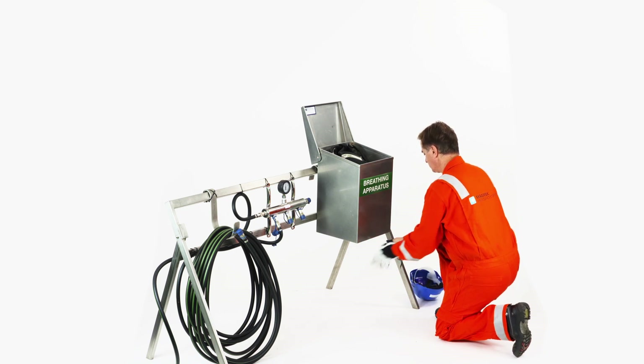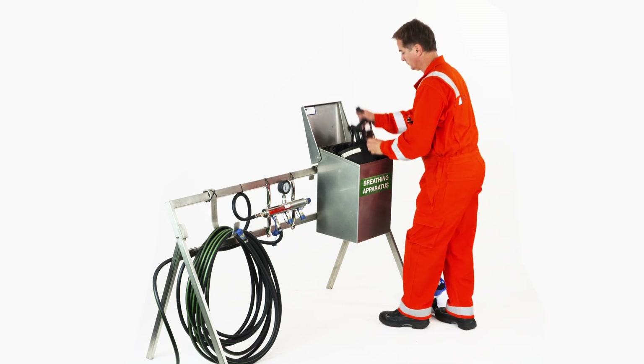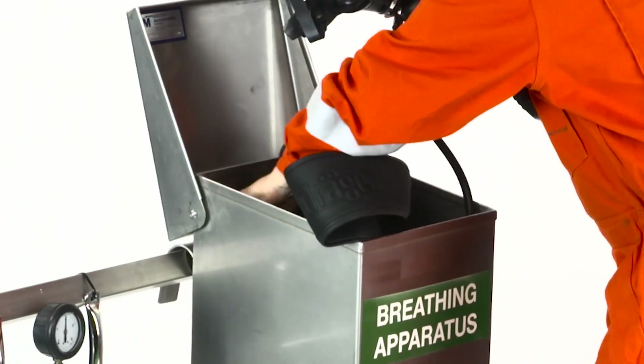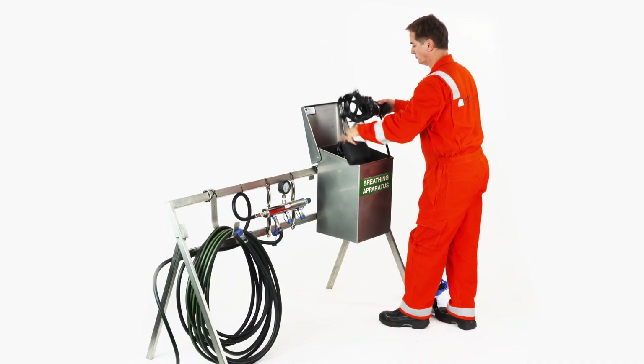Pick up the face mask with the neck strap in your right hand. Press the green reset button on the lung demand valve. Open the cylinder and check that the equipment is pressurized. Cover the manometer during pressurizing the equipment.